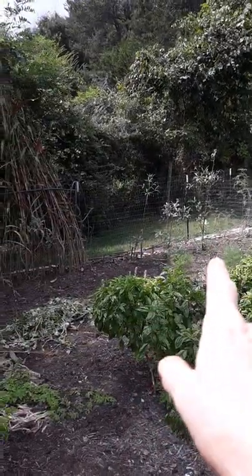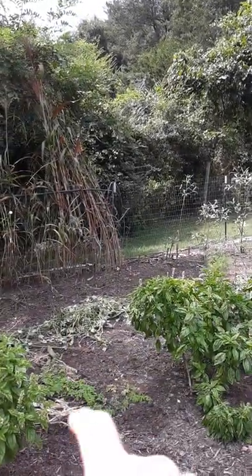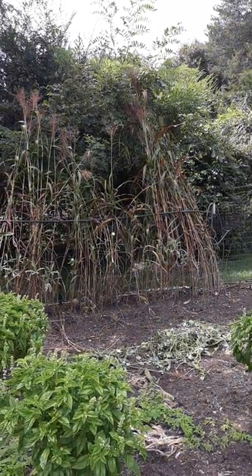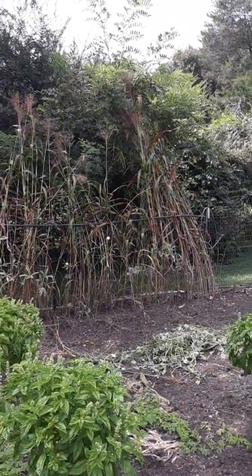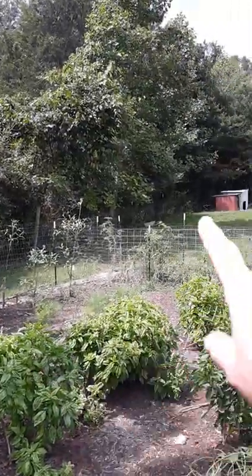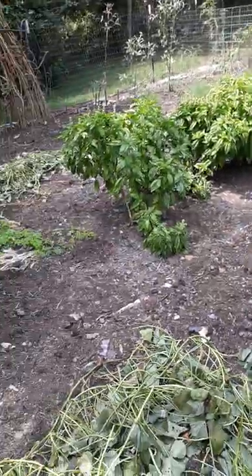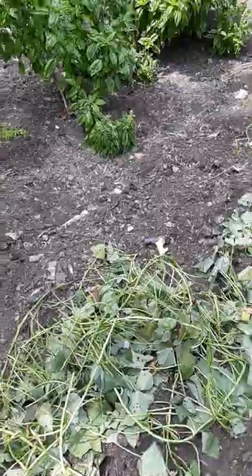My tomatoes are about done. I still got some Tommy toes blooming. A lot of my okra got eaten by the muskrat that I've been battling. I finally tied up my sorghum because they were pulling them over — they did my sunflowers the same way and I pulled all my sunflowers out from around through there.